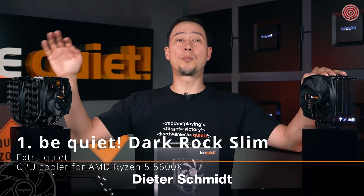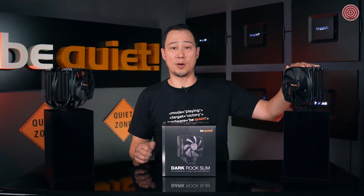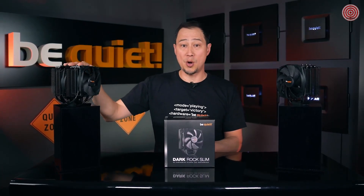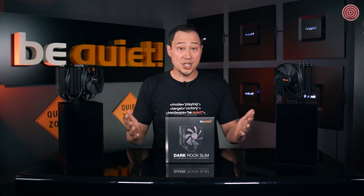The Dark Rock 4 and the Dark Rock Pro 4 are our bestsellers in the high-end range and tend to be sold out on a fairly regular basis. Both deliver an immense cooling power — 200W TDP with the Dark Rock 4 and even 250W TDP with the Dark Rock Pro 4. Unfortunately, this means a certain degree of necessary compromise in terms of size, which can lead to occasional problems with the visibility of RAM blocks.